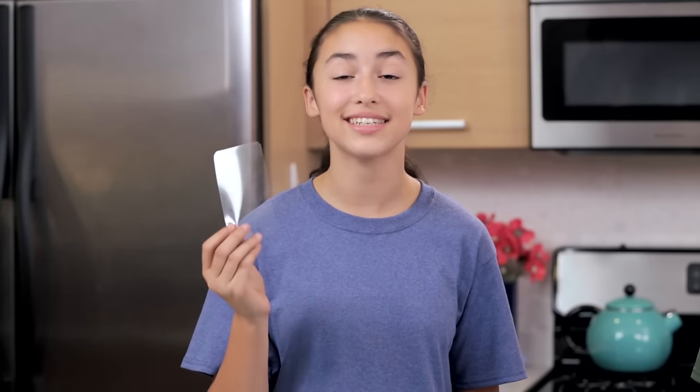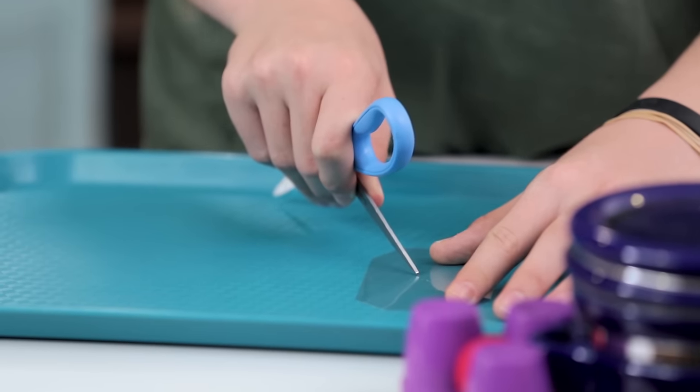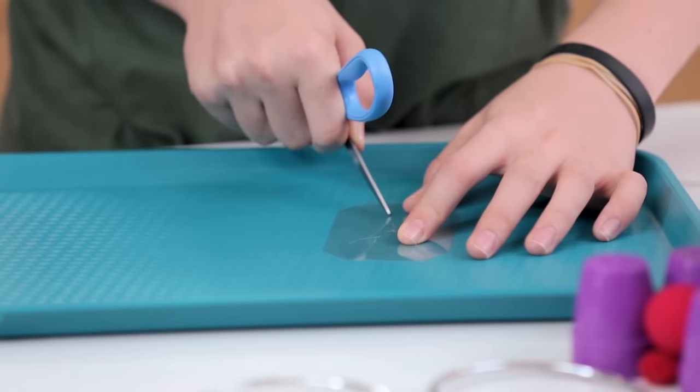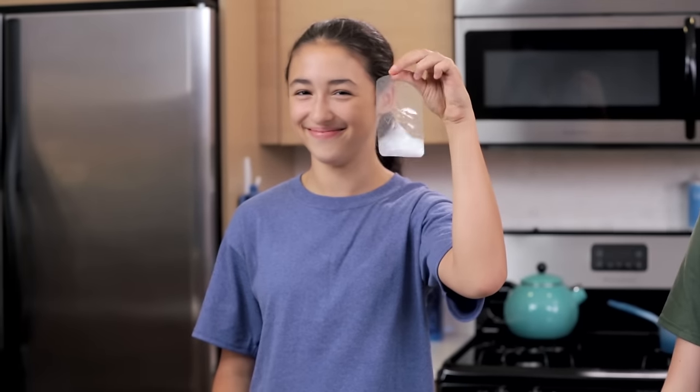The next step is creating the cracked design in the plastic. You can make any design you want — you could even write your name if you wanted to. Now we're going to take a look at your cracked screen on your phone. Mine looks ugly. Yeah, it does. You can use mine.